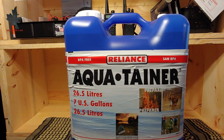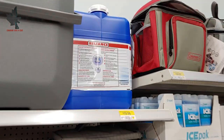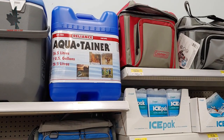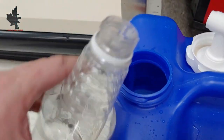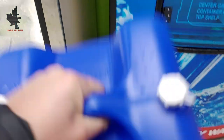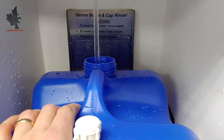I picked this water jug up at my local Walmart for about $15. I decided to take it and clean it out. A very important part of any type of water storage is making sure your container is very clean. I use a water and vinegar solution, then rinse it out and fill it with clean potable drinking water. In particular, this one I filled up from a local water refill station.